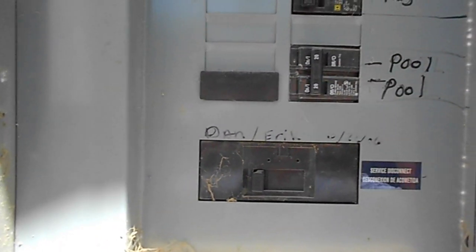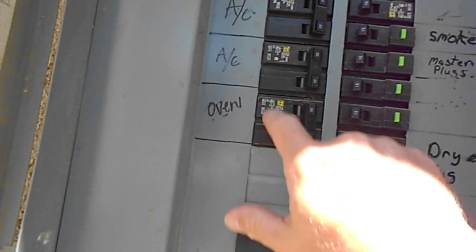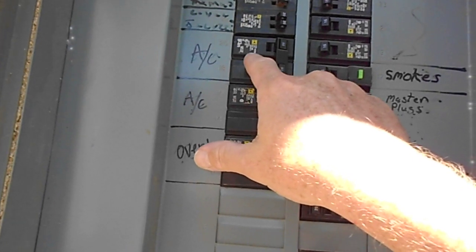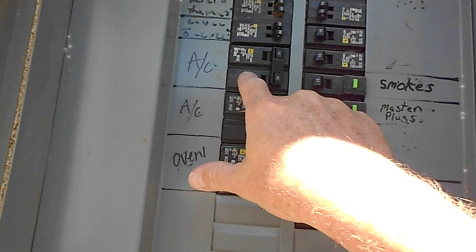Then I shut off the main circuit breaker, took off the panel cover, and went right to the bad circuit breaker. You have to remember to count: one, two, three — that's my bad one right there. Remove it, and either have a replacement on hand or go get one.